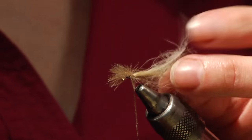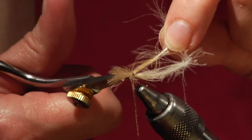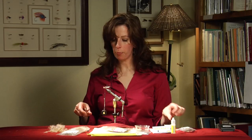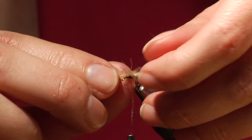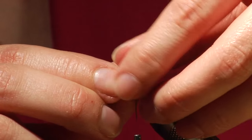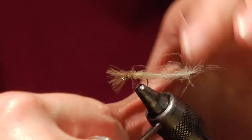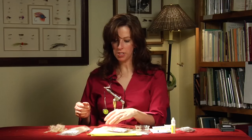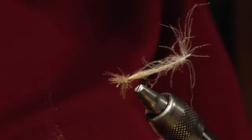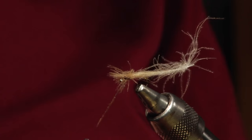Then you want to take the top CDC feather and just cut that off right behind your dubbing. A couple more wraps. Then we want to split the wing evenly on each side — just split it — and in a figure-eight motion we make that split wing. Add a little bit more dubbing if needed.